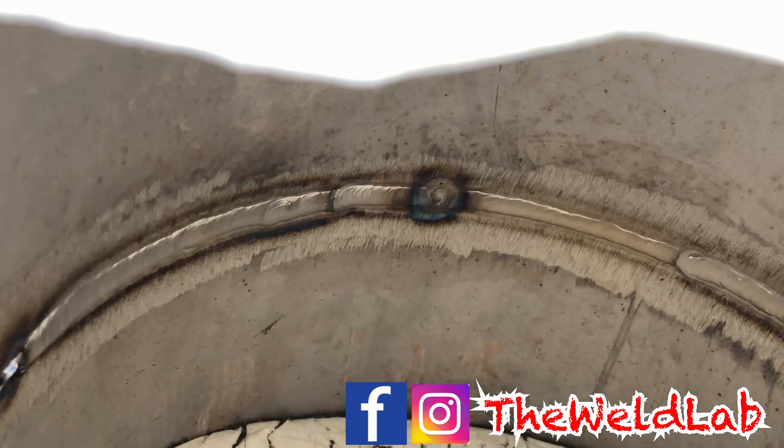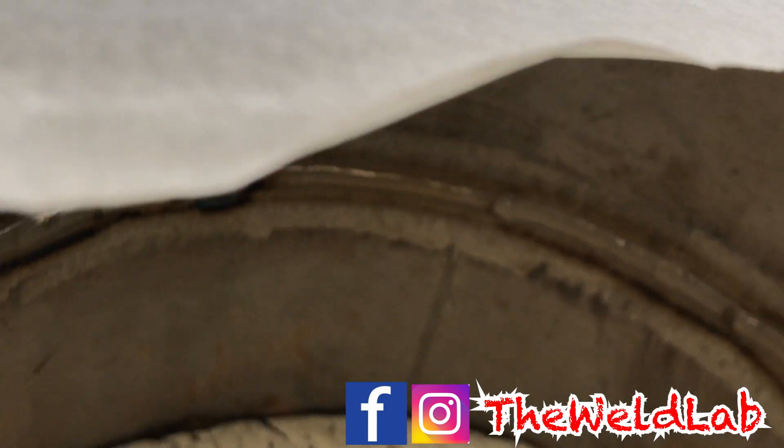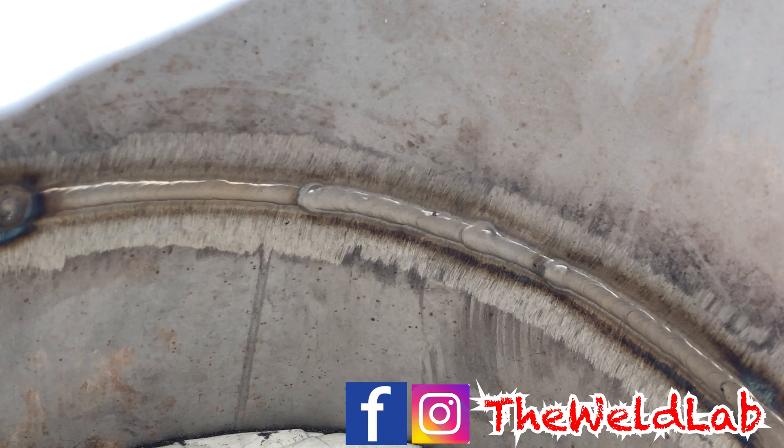As y'all can see right there, somebody stepped on my argon, which gave me porosity. So we're just going to pretend like that doesn't exist.